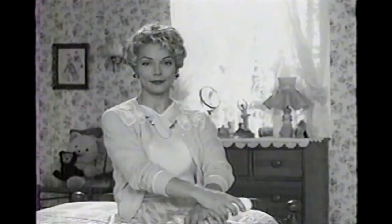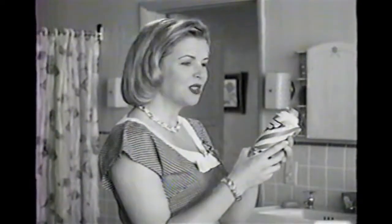Who taught you how to shave your legs? Your mother? You start with a bar of soap. Work up a good lather. Sometimes I use your father's shaving foam. Skintimate Shave Gel — goes on silky, foams up soft.